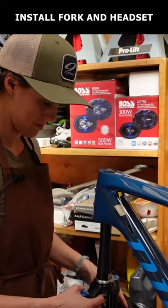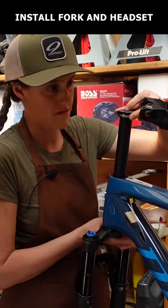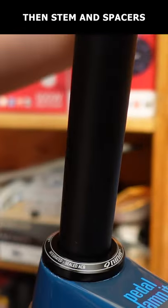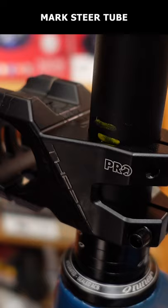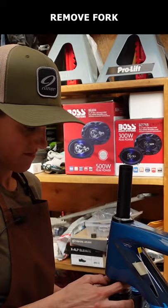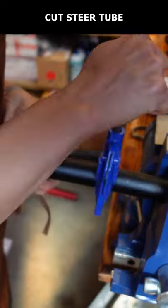Next, decide how long to cut the steer tube by dropping the lower bearing onto the fork, sliding the fork through the head tube, installing the upper bearing, compression ring, dust cover, and then your stem and however many headset spacers you want. Now mark the steer tube a few millimeters below the top of the top spacer. Remove the fork from the frame and carefully cut at your mark using a pipe cutter or hacksaw and guide.